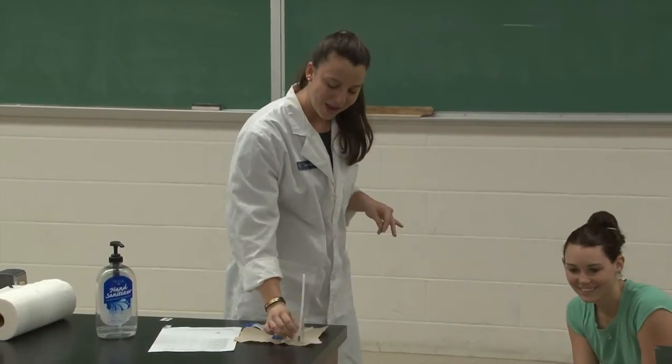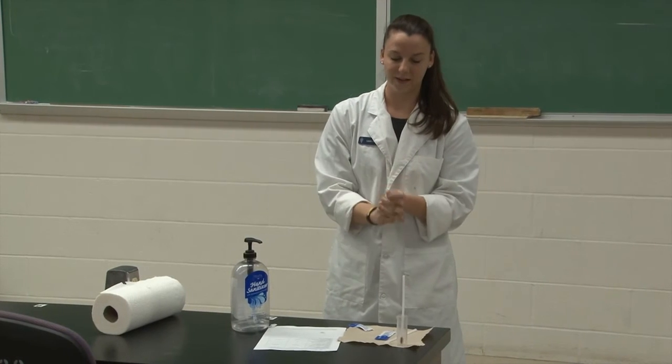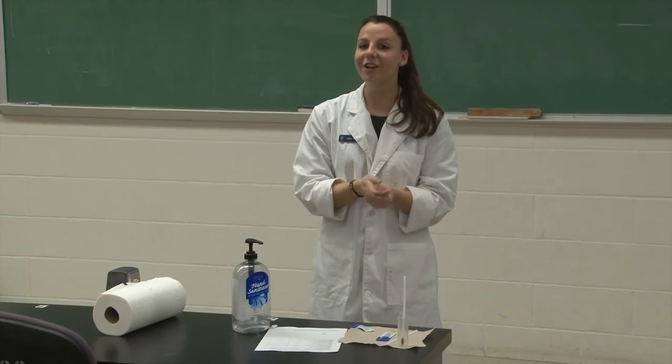Now I'm going to place it into my tube and put it on the table. And once again I'm going to wash my hands to make sure that they're clean. So that's how you collect fecal samples from small animals. Good luck on your competition! Thank you very much!